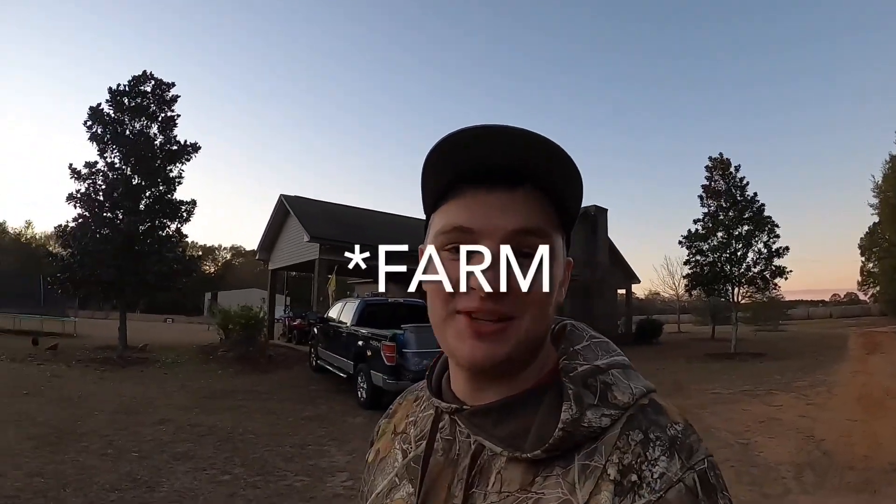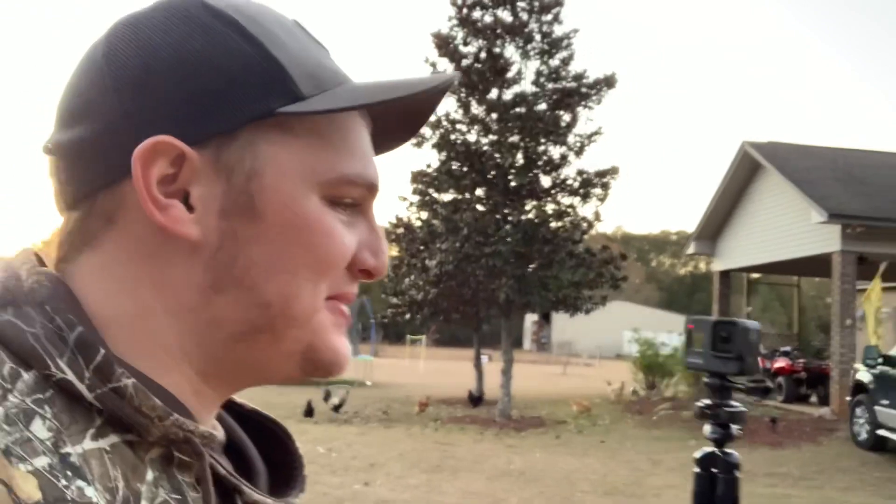What's up guys and welcome back to the channel. I know I already said that in this video, but I had to do it again into the new camera I got for Christmas — thanks mom and dad. Better quality videos now. This feels really weird to hold, but we're going to go out and feed the cows so I can take you with me, because I don't think I've ever shown that on the channel. So see you then.